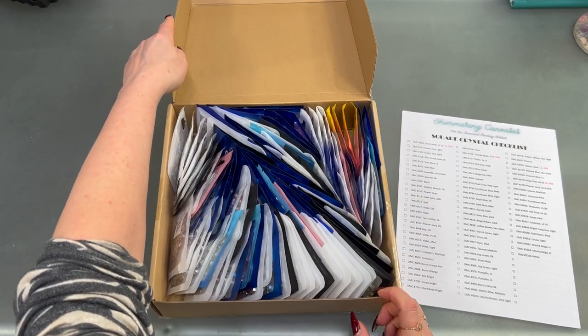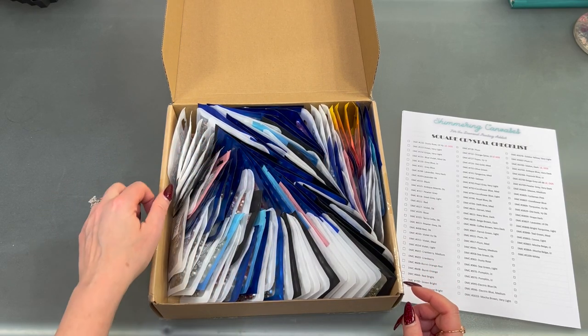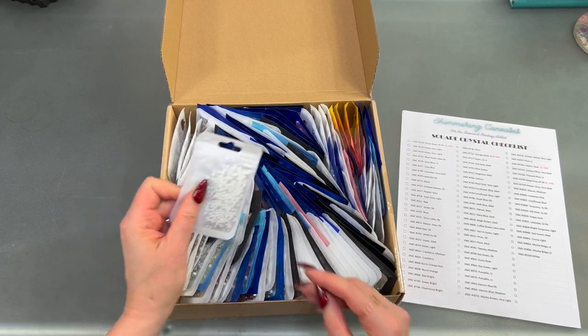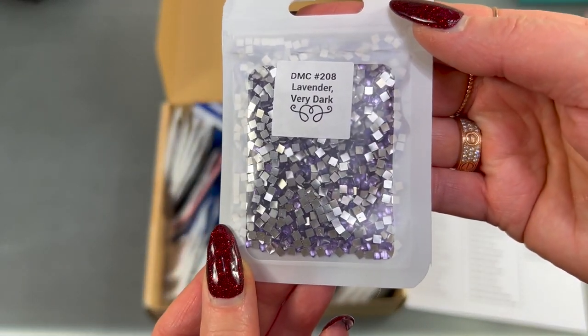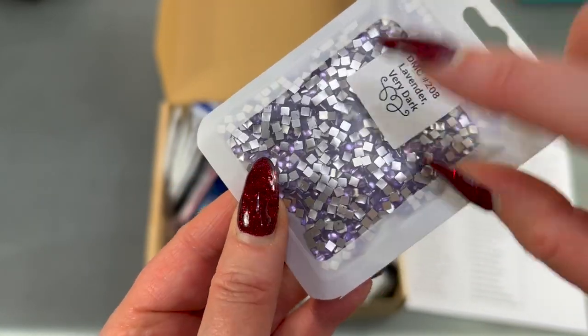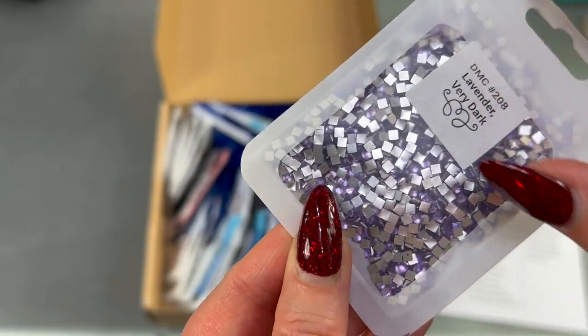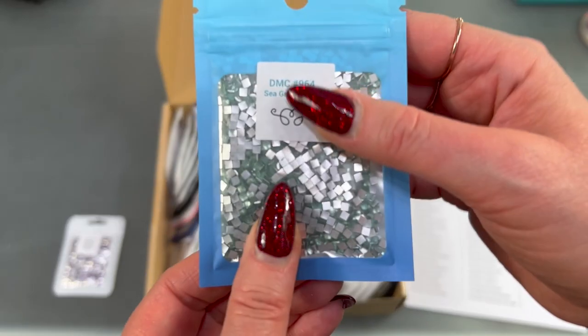Oh wow, wowzers! So these are all of the different envelopes that they're in. Here is DMC 208, which is lavender berry dark — you can see the crystals in there. The silver is just the backside of them, but you can see that purple. Some of them are just in different packages; it's not a big deal.